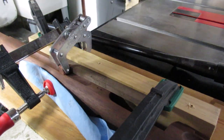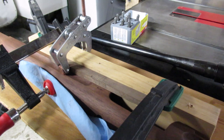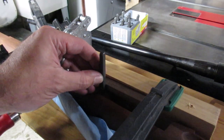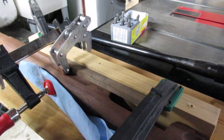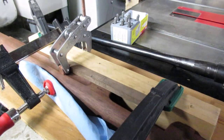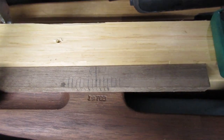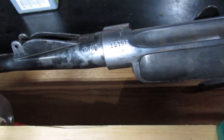Stamping after the stain is on the stock ensures that the stain doesn't pool within the stamp marks, resulting in a darker finish within the numbers. There is a crown stamp above the serial, but I'm not going to bother with that. The good thing is I can always go back and add it later if I find one that's close.